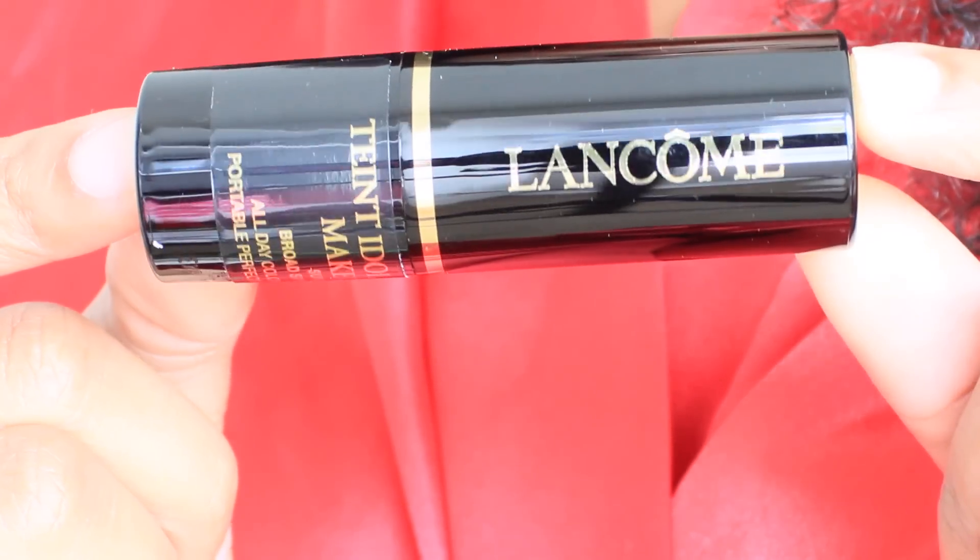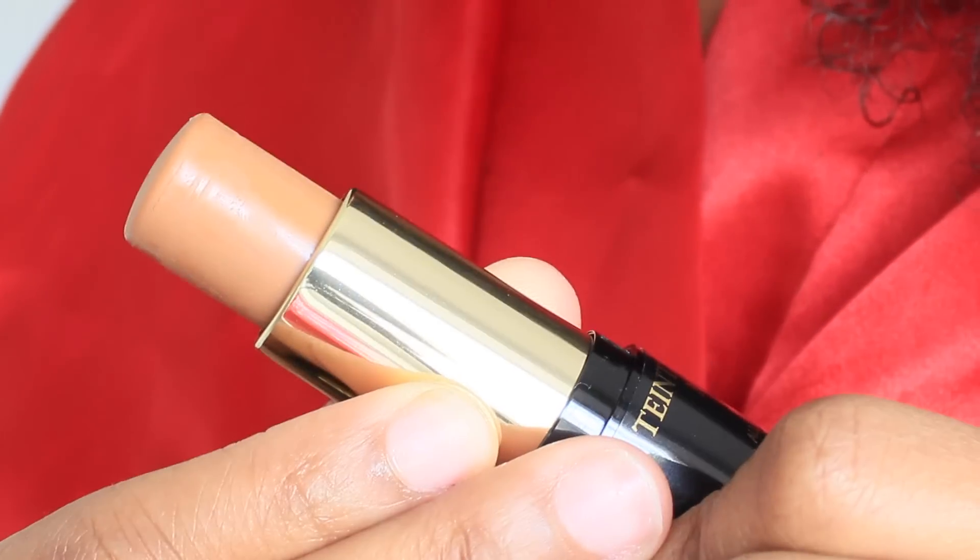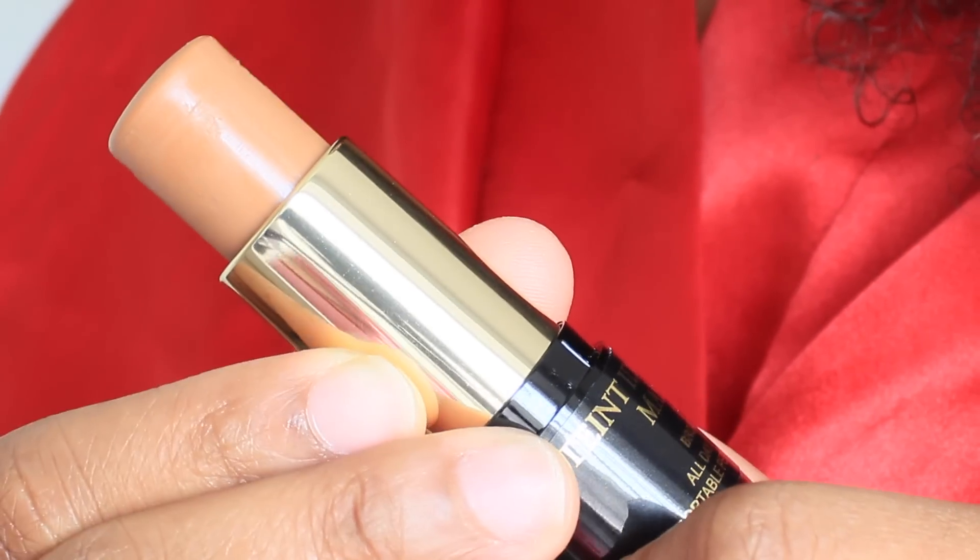Hey guys, welcome back. So today I'm going to be doing a first impression video slash review on the Lancome Teint Idole foundation stick, and I have it in the color 460 Suede. But before I apply the foundation, let's quickly prep our skin.